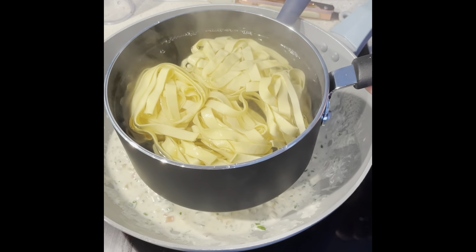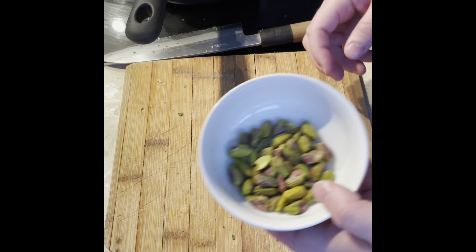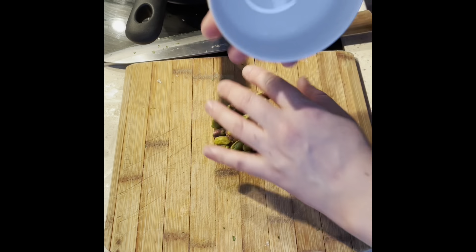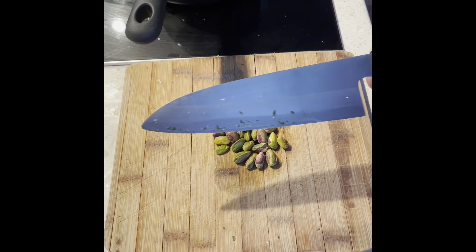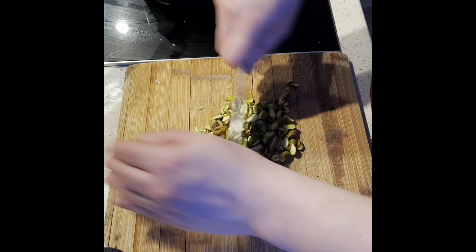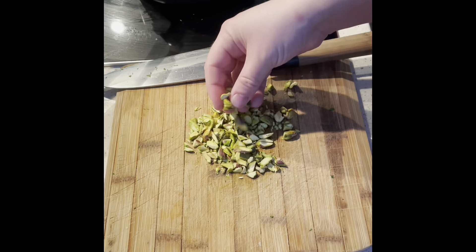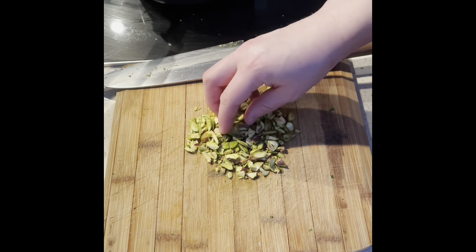Cook the tagliatelle as per packet instructions. As your pasta sauce simmers and your tagliatelle cooks, get your pistachios and roughly chop them. We don't want them too fine, just because you still want to actually see the texture of the pistachio when you sprinkle it over.